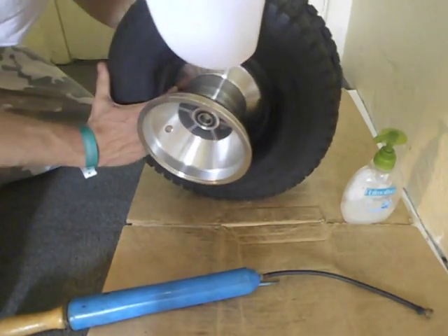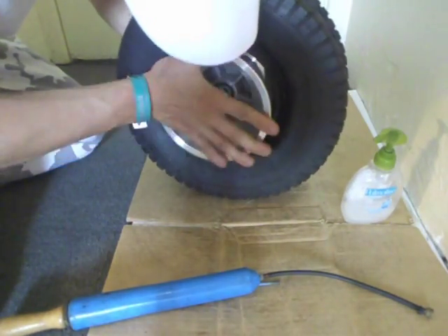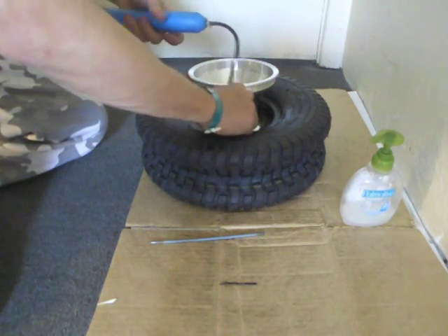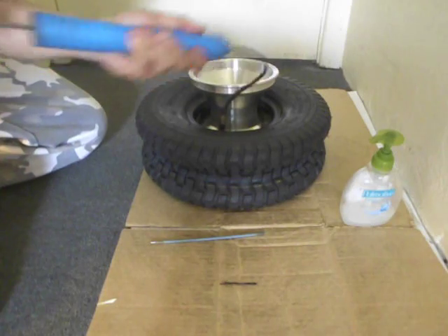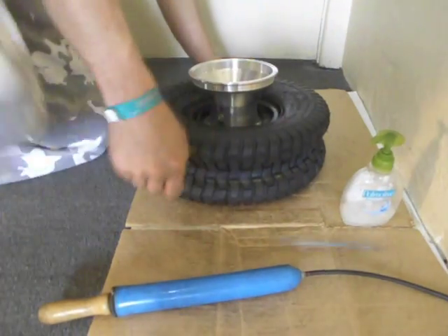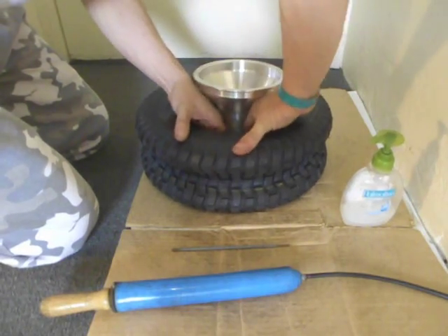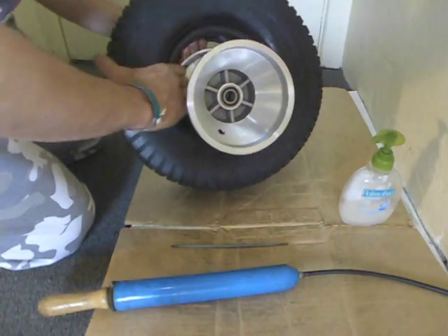I'm just checking — it's a bit hard to see on the camera, but the tube is inside the tyre. I want to give it a bit of air just to give the tube a bit of shape. Not too much air — if I give it too much air, I'll just release it using this little thing to press into the valve.